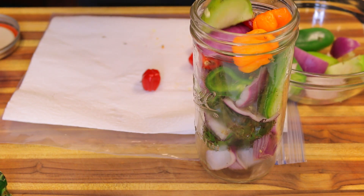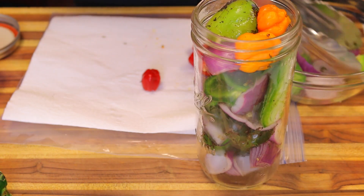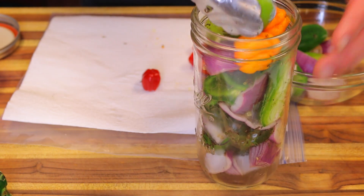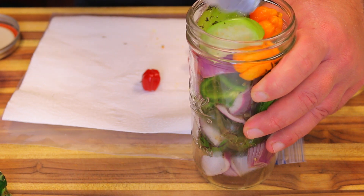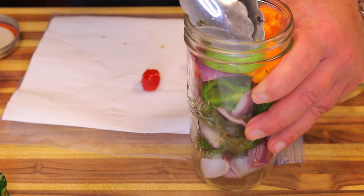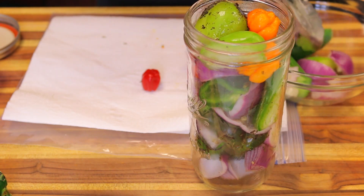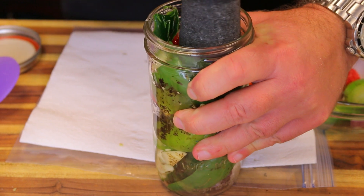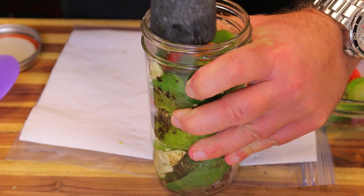The fermentation process is actually going to preserve the sauce, so you can keep it in your refrigerator for about a year or longer — I've kept them that long. It also alters the flavor and makes it taste more flavorful. I'm going to use a pestle to push it down a little bit to make it more compact.